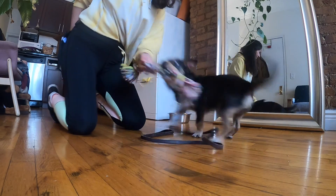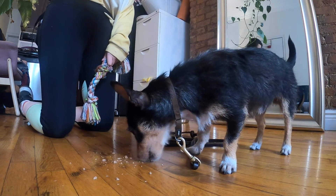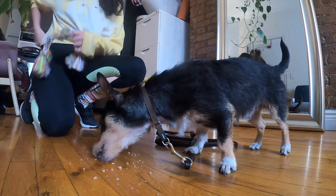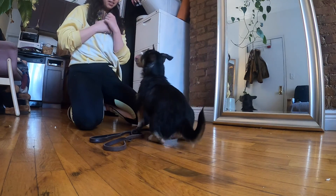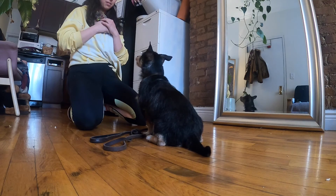Once your dog can tug and drop consistently, we can start adding in a say-please behaviour. Ask your dog to drop, then before engaging in play, bring a treat to their nose and see if you can lure them into a sit. Once they do, they get the treat, and then a double reinforcer of play.